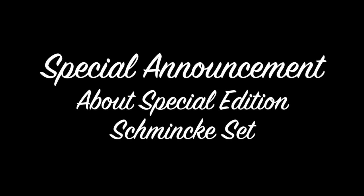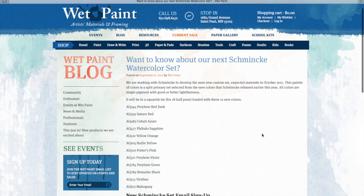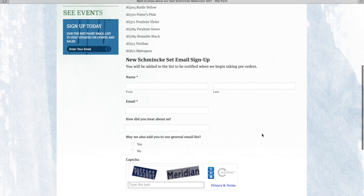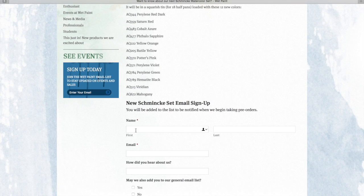Now for the special announcement: my friends over at Wet Paint decided that because the response to the custom Schmincke set in the spring was so overwhelming — they sold out 500 sets in a couple of weeks — they got hold of Schmincke and redid the whole special with different colors. In October they're going to have brand new limited edition Schmincke sets that will be very affordable, just like in the spring. It includes a bunch of new colors from Schmincke's new line, which is great. Go to the Wet Paint website — I'll provide a link — and register to be alerted when the sets come in.